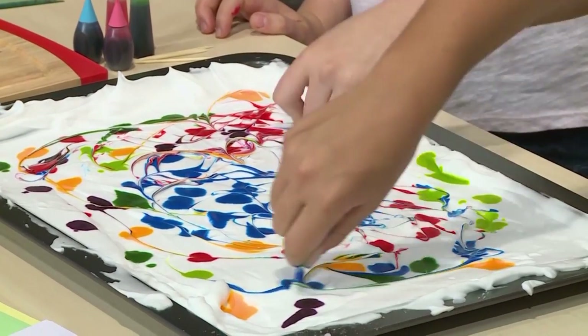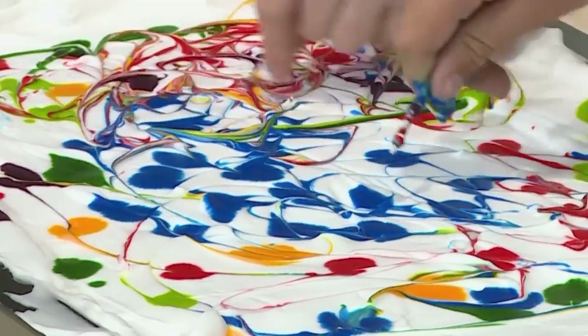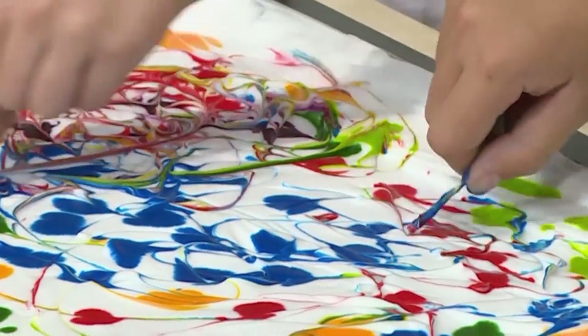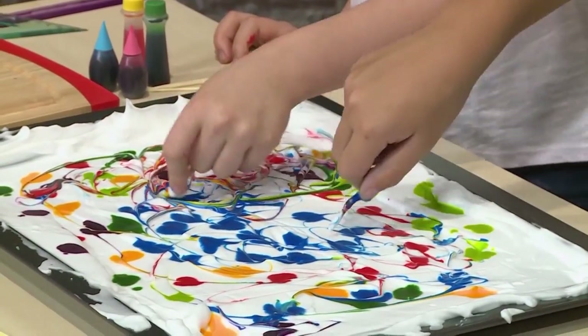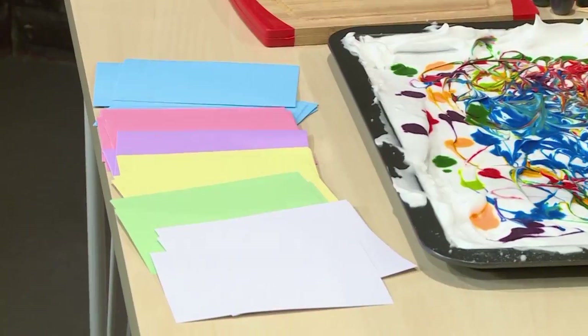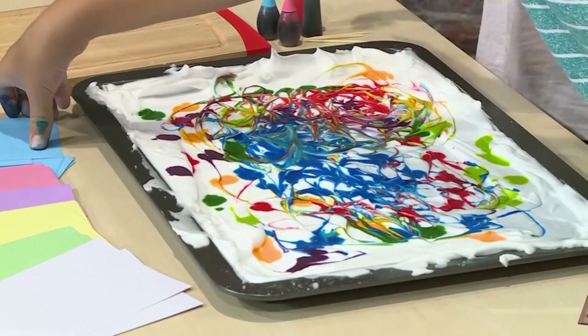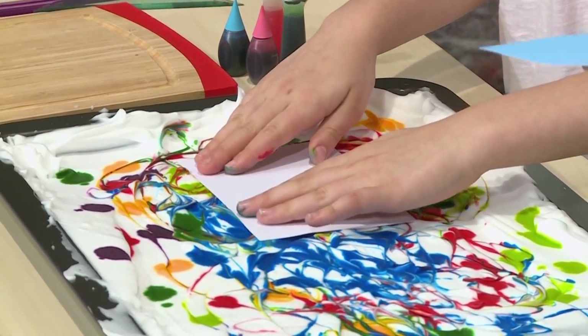Then you use a toothpick to marble the top. Marble is a sort of funny word because it doesn't have anything to do with little balls of glass. When you marble something in art, it means you gently mix a dark color into a light color. You gently use a toothpick to mix the color in. Once the colors are mixed, you're ready to put on your paper. Don't use regular paper because it will get too wet with the shaving cream — use a note card or any other heavy paper. Press it right on top of the shaving cream on the colorful spot you want. Don't press it to the bottom, just press it lightly on top of the shaving cream.